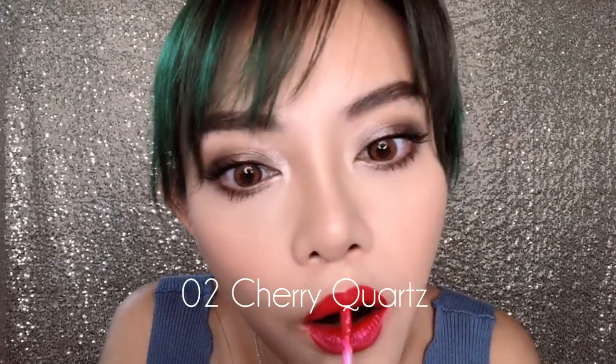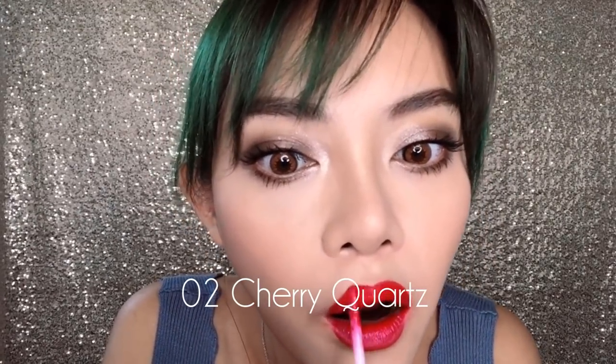The second shade is 02 Cherry Quartz and it is a beautiful, cool toned, rosy berry red. I really love how this color looks on its own. I would probably have gotten this shade just to wear as is.